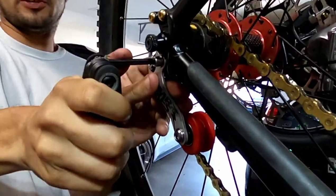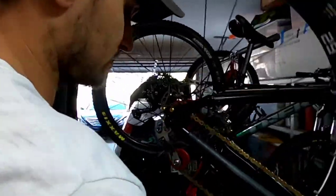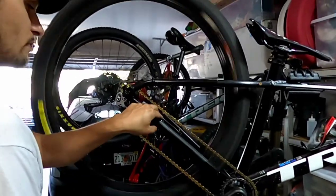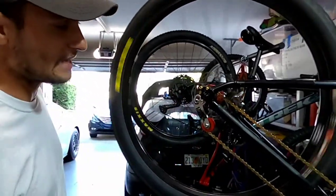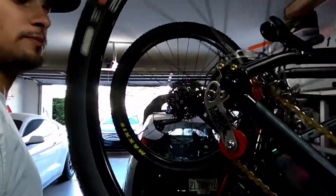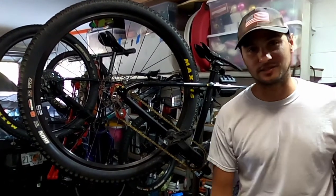Tighten up the one that's connected to your quick release — that's actually really tight, I'm surprised how tight that is. It's going nowhere. I do like that it has two points on it, two points to bolt down. That's how you install a DMR STS chain tensioner.